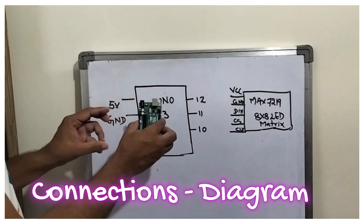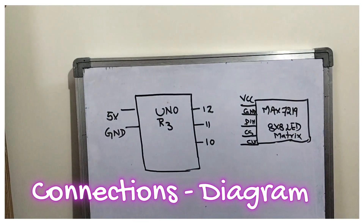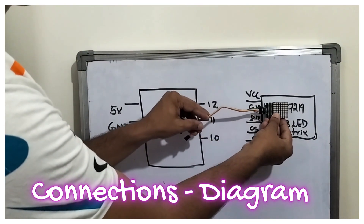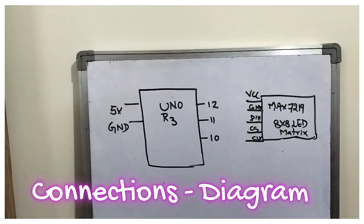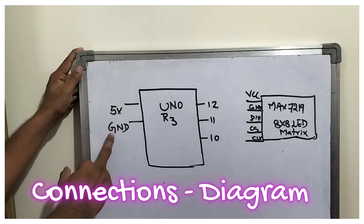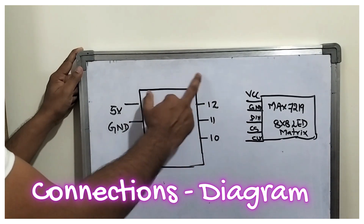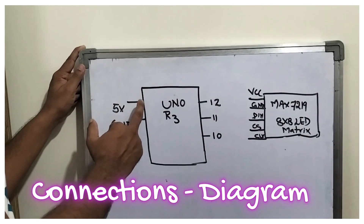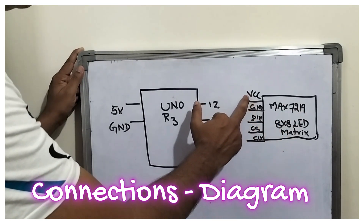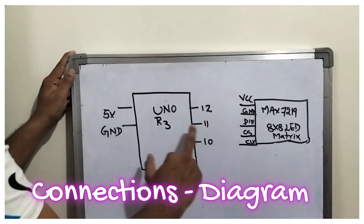Now let us see the connection diagram. The UNO R3 — this is the mounting, this is the viewpoint. And this is the MAX7219 LED matrix — this is the viewpoint. Now let us complete the UNO R3. On my left-hand side you can see the 5 volts and ground, and on the right-hand side you can see pins 10, 11, and 12 that we are using from the UNO R3. The MAX7219 with 8x8 LED matrix has these connections: VCC, ground, DIN, chip select, and clock.